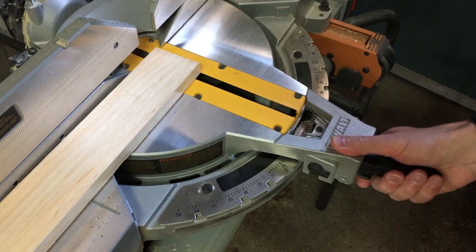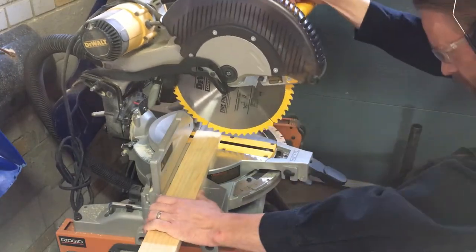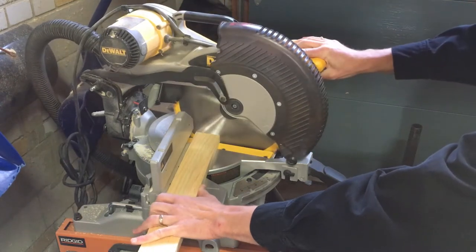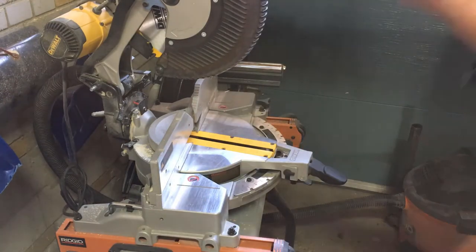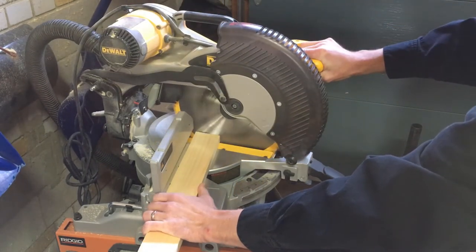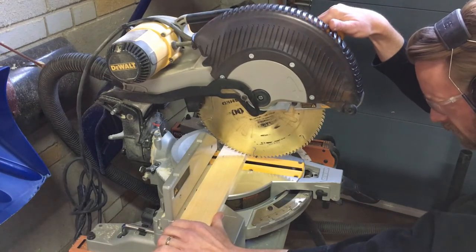I started by setting my miter saw to 10 degrees — or 80 degrees depending on your perspective — and cut the bottom of both legs. I then put the miter saw back to 90 degrees and cut both legs to their final length, which is six and a half feet.